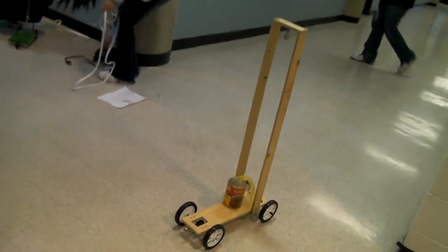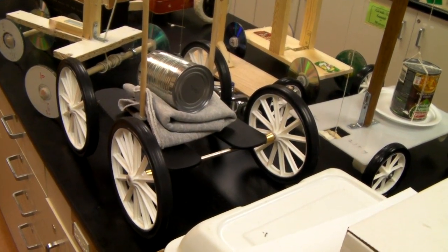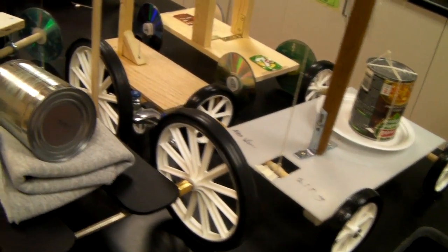That's about six meters. About six meters.